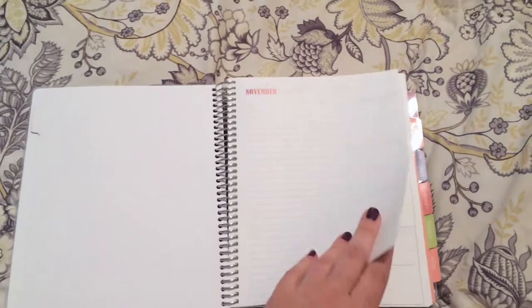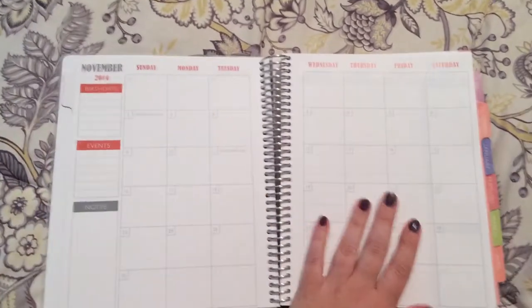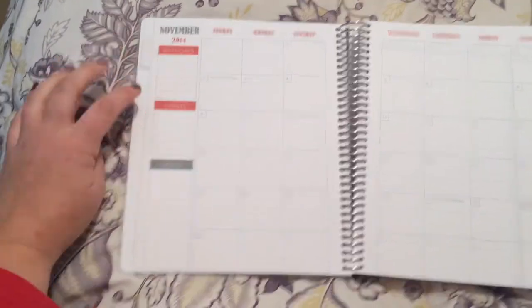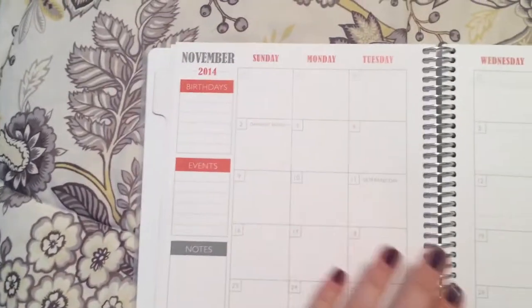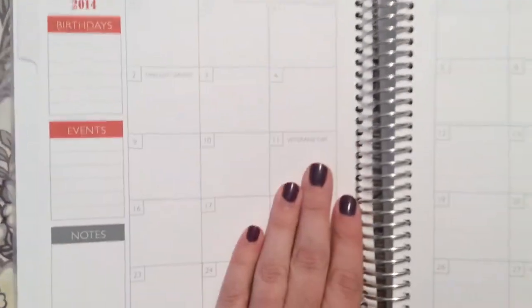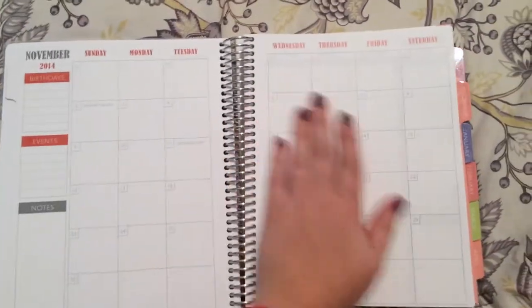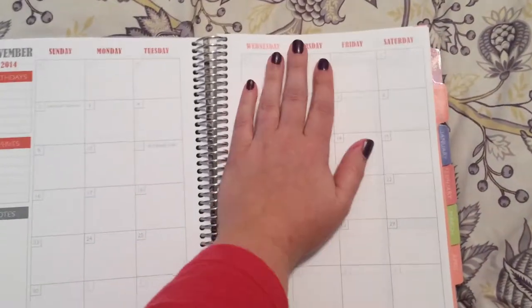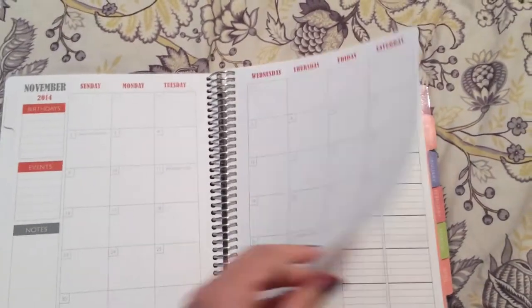You can customize and add notes throughout the planner wherever you want. Here's the month in review — you have birthdays, events, and notes. It already has things like Daylight Savings Time and Veterans Day built in. It comes with US holidays already included. The paper feels so smooth.